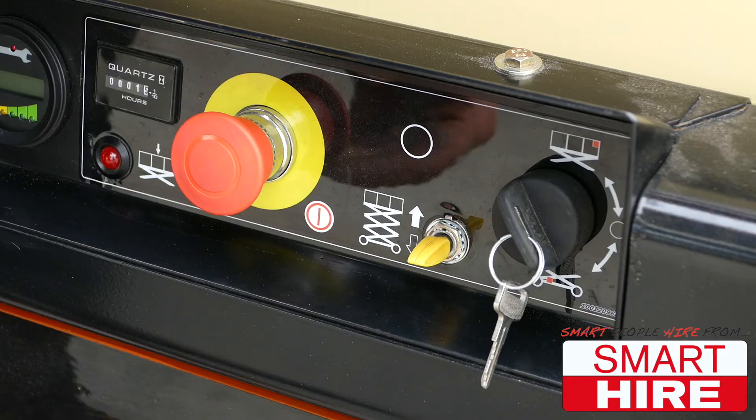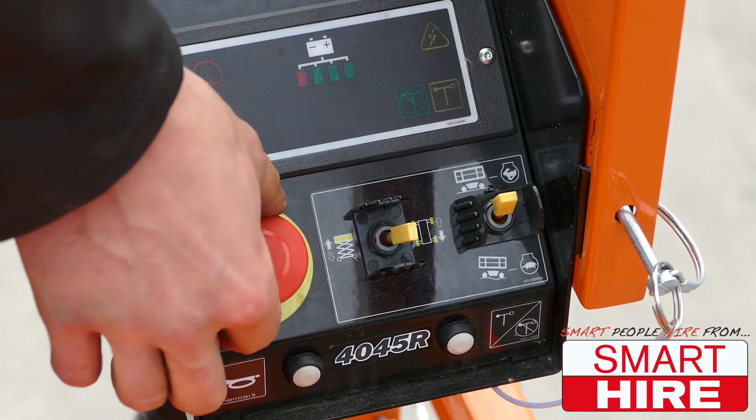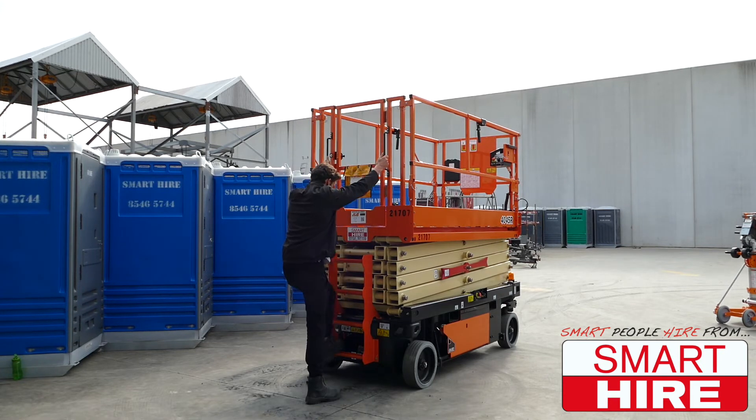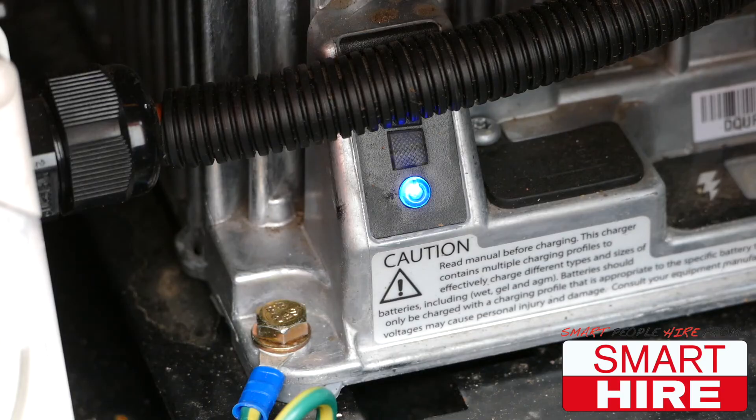Finally, when done, make sure that either one or both of the stop buttons are compressed before exiting the machine safely. Make sure to plug the scissor lift in on charge when not in use.